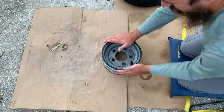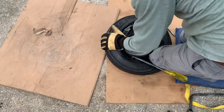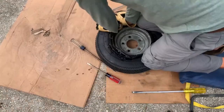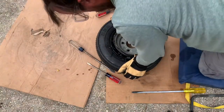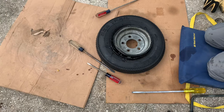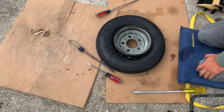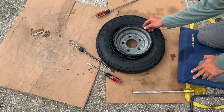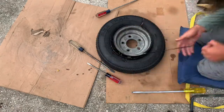Okay, there it is — just push it around, boom. Two trailer tires done, probably less than 30 minutes. Electrical tape, take it right off.